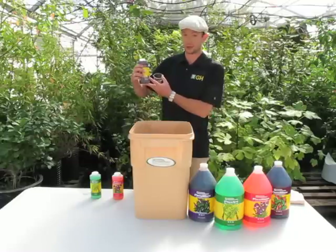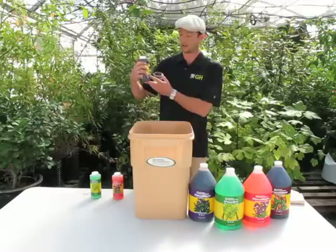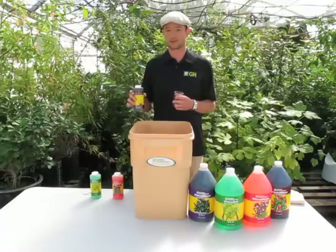It's listed in teaspoons per gallon. For a basic Bloom formula, you're going to want to use 5 milliliters of Grow, 10 milliliters of Micro, and 15 milliliters of Bloom. Those are all per-gallon ratios.